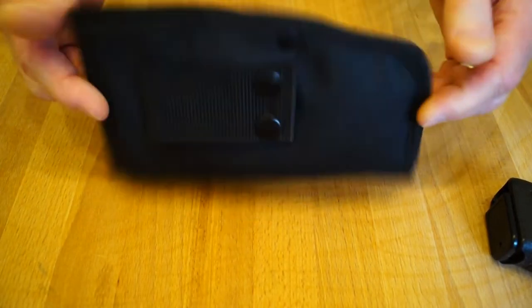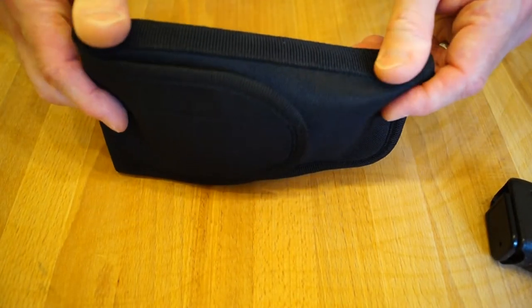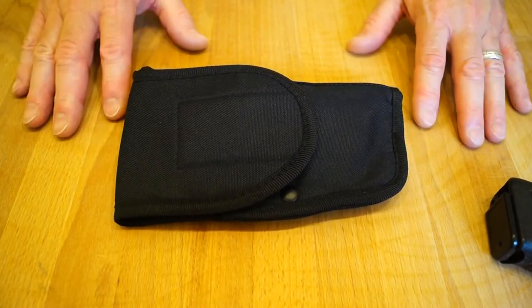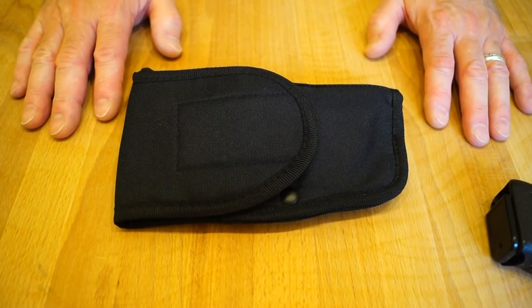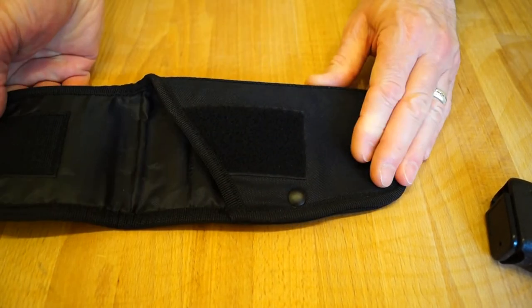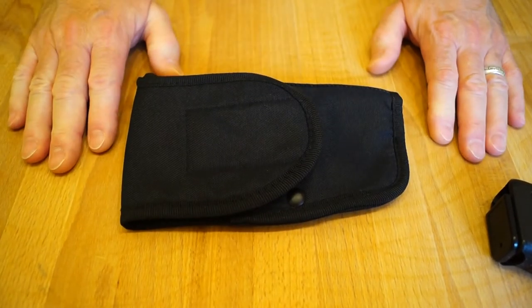Made of ballistic nylon, no doubt. That's not bad. One pound, eh? Tell you what, next week I shall go around there again and see if I can find the pistol that goes in it. Because you never know, it could be in the toy section.